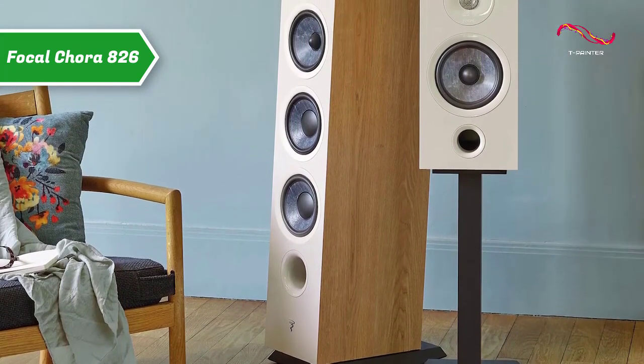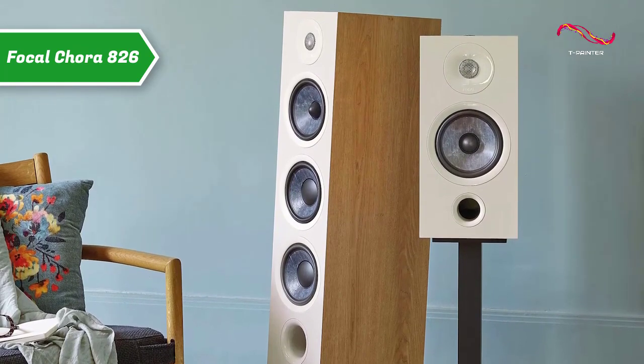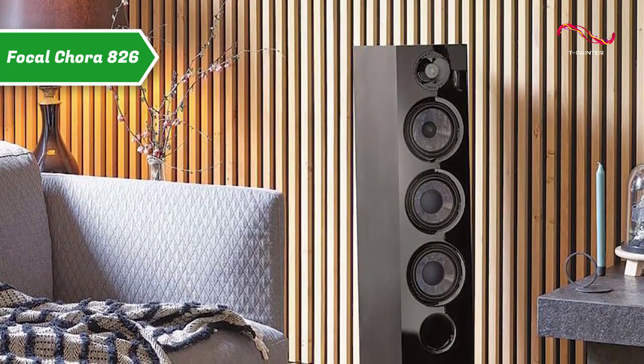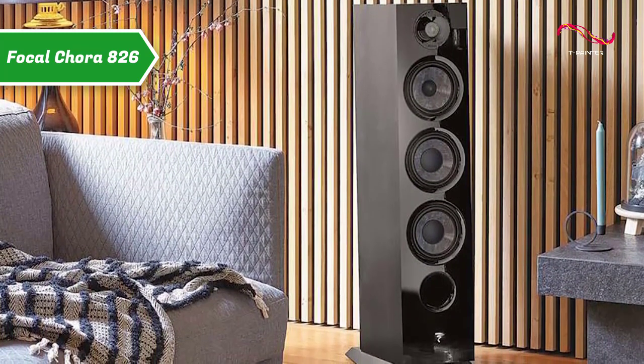The neat lines and finish perpetuate the brand's tradition of excellence. In the light wood finish, the housing of the Focal Cora 826 is veneered in light wood, mixing classical and modern aspects. The black finish has an all-glass front while the rest of the case is covered in a matte black coating.